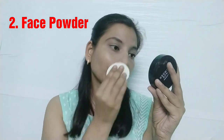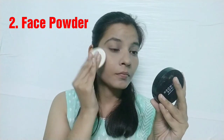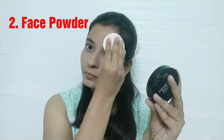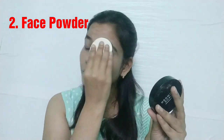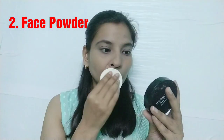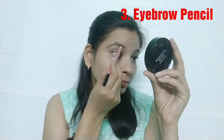After that, I am using this face powder to give a matte look on my face. You have to apply the face powder using a dabbing process — don't rub it. In the next step, I am using the eyebrow pencil to highlight my eyebrows.